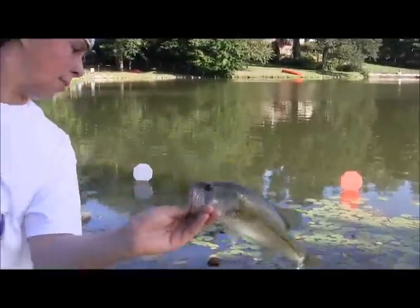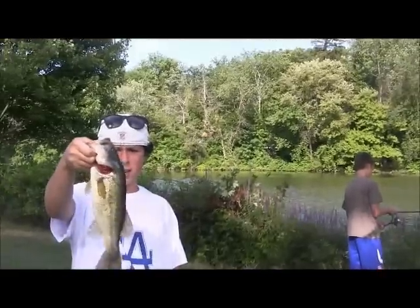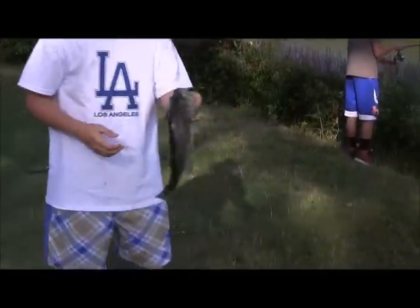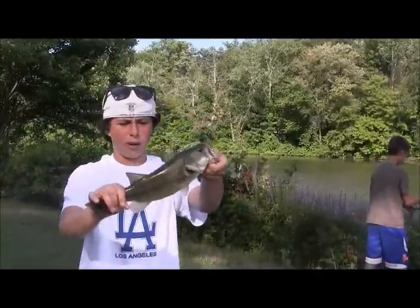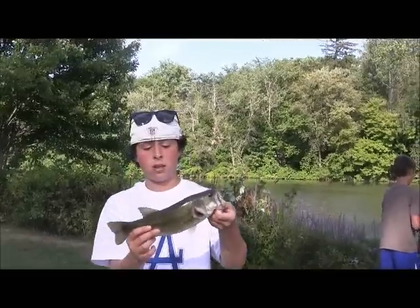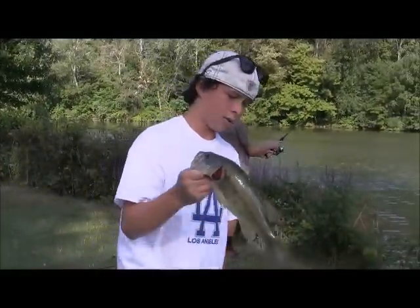3.6-inch JP Hammer Shot — there's your release. Hey guys, there's another good one, another pound to pound and a quarter fish on the double rig with the JP Hammer Shad in Casper blue shad color.